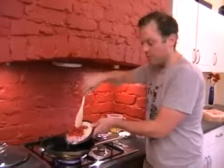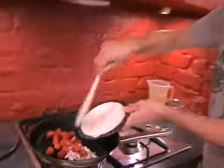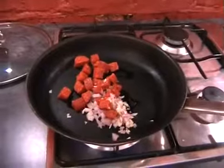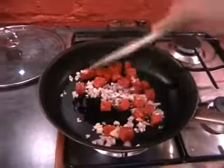We're putting this in a cold pan so that as the pan heats up it'll start releasing all the oils from the chorizo, and it'll mean that the garlic and the shallots won't burn. We'll turn the heat down as it starts heating up.